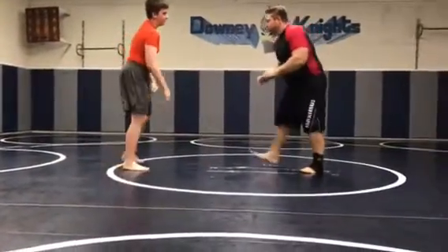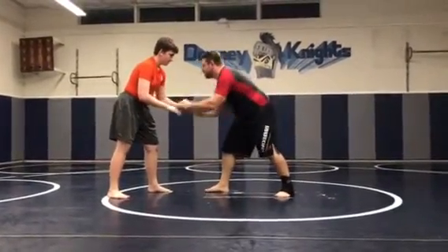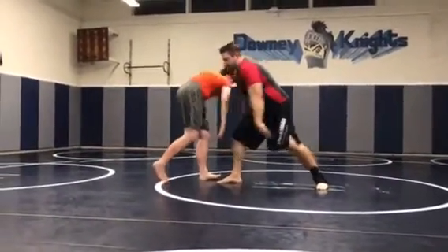Most guys are going to react like that. So over here — this is our lead leg, this is our trail leg. You follow with me and I drag it right here.